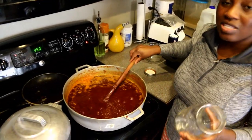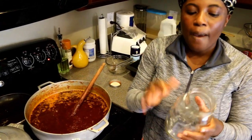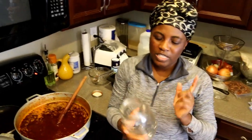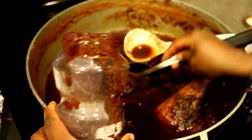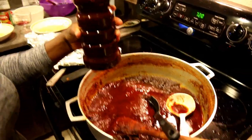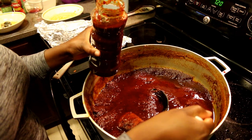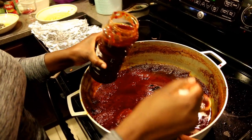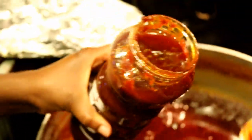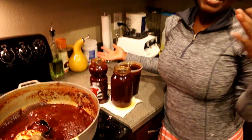Before putting it in the jar, I'm adding about one and a half cups of oil to the shito. When filling the jar, make sure you have a good amount of oil on top because that's what preserves it. Here's the demonstration — filling the container, then adding oil on top. That oil helps keep it longer. Stored this way in the fridge, it can last up to a year.